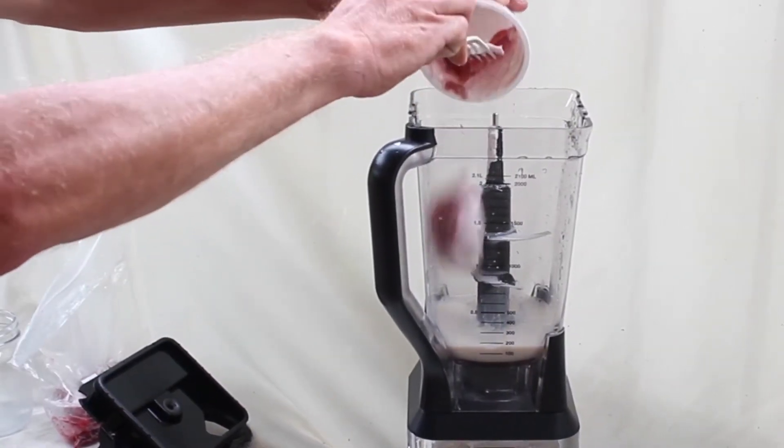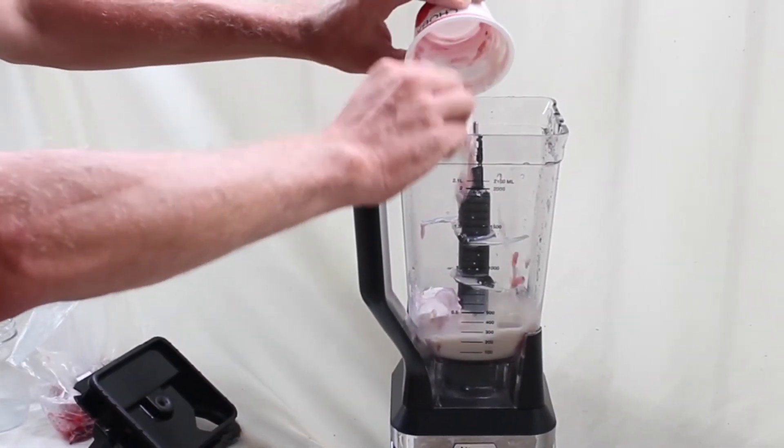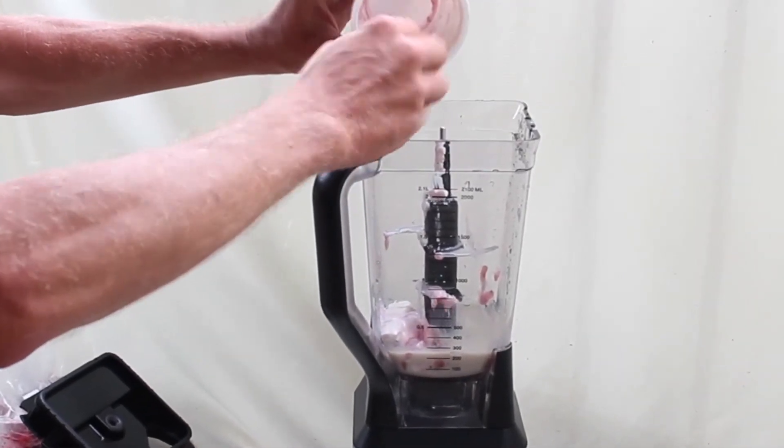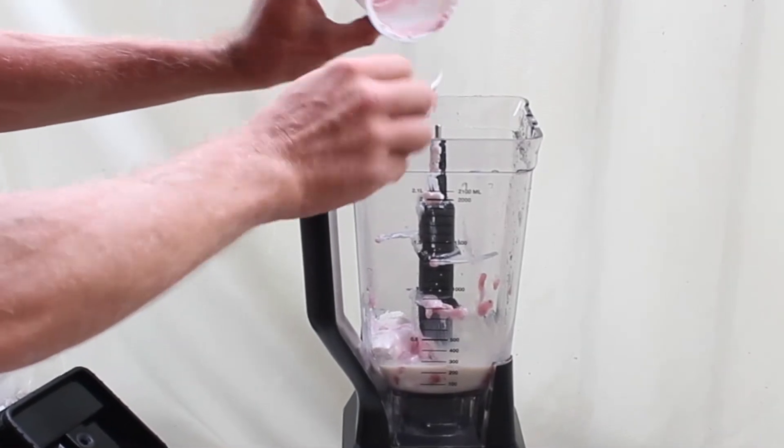One 5.3 ounce cup of Greek yogurt. I'm using raspberry Greek yogurt, but any flavor works fine — coconut works great. It's up to you.